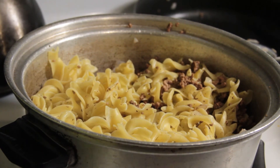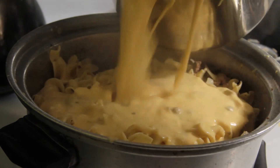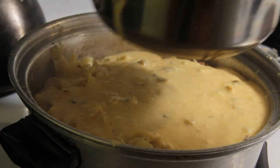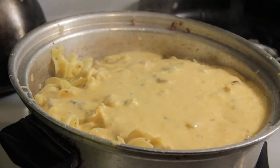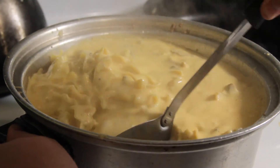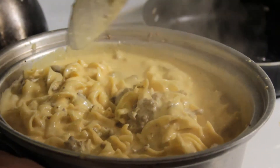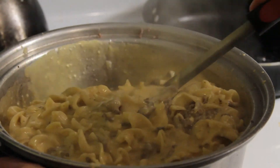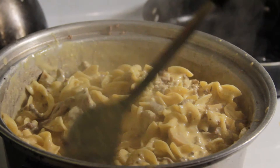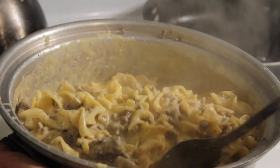Now that my sauce is ready I'm going to go ahead and mix that with my pasta and hamburger. Just pour the whole thing in here — be careful not to splatter it everywhere like I am. Well, maybe not the whole thing but most of it. You really don't want it too watery. This is about to look perfect. I'm going to put a little more but not a whole lot more.